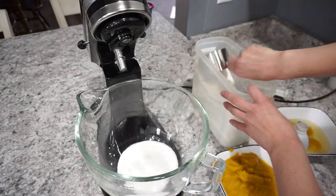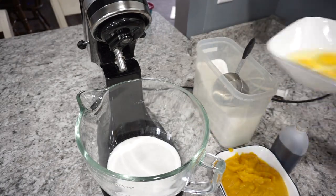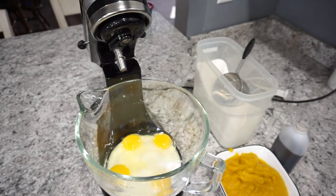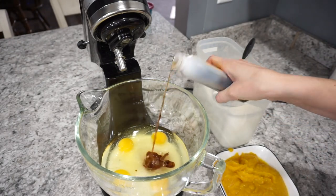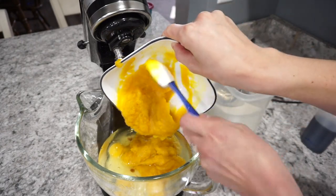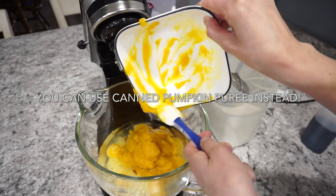Now we're moving on to the pumpkin bars — this is one of my all-time favorite fall recipes. I'm adding two cups of sugar into my stand mixer with four eggs, and then also adding in about three-quarters cup of vegetable oil. I'm also adding in one teaspoon of vanilla extract and then two cups of pumpkin puree. Just throw all of this into your stand mixer and mix it all together.